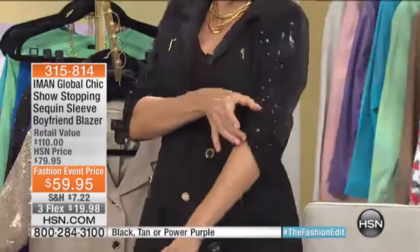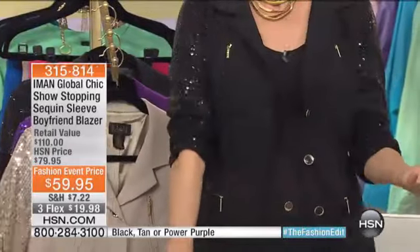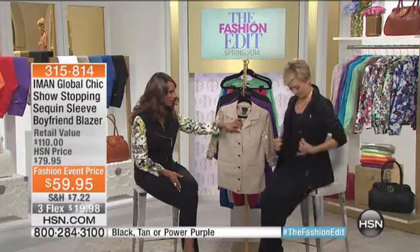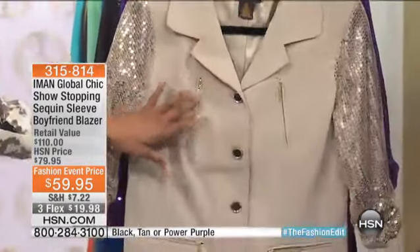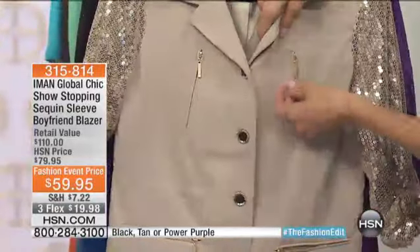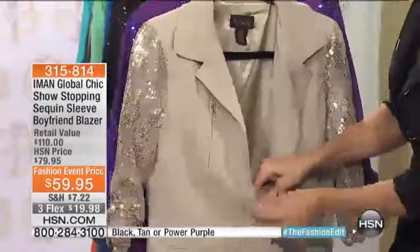Look at this — it's great! This is all done in sequin, and I didn't have to push it up. It's already pushed up for you and ruched right here, so it's always perfect — it stays up. You're not messing with the sleeves. I just fell in love with it. And let's not forget, the buttons are enamel buttons. Everything about it is really, again, this is what we're saying: casual chic.